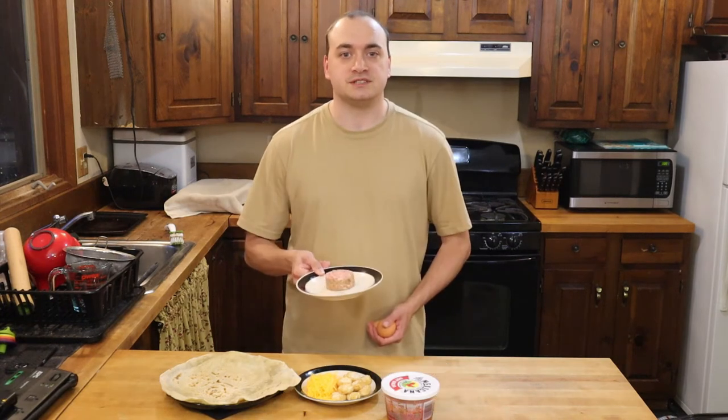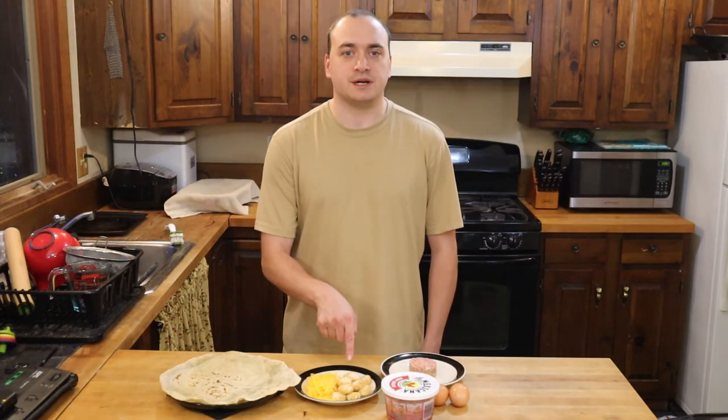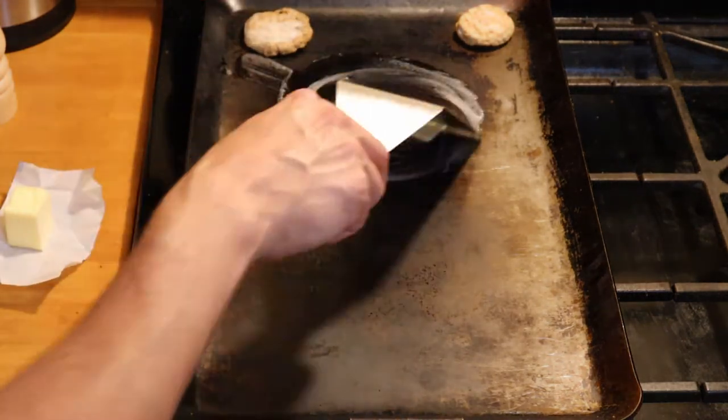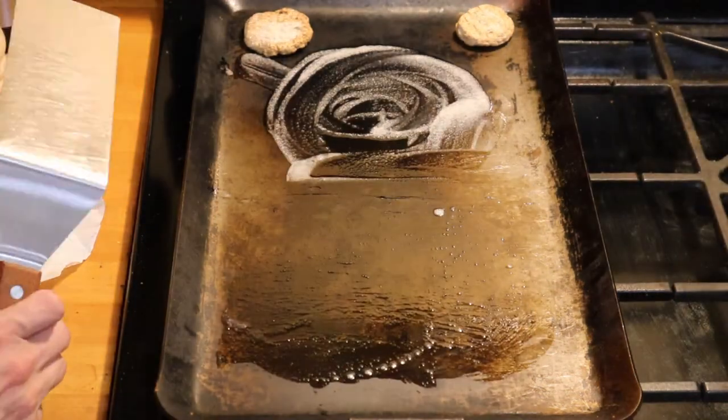You need two eggs, a couple ounces of breakfast sausage, some shredded cheese, 12 hash browns, and some fresh salsa. I'll be cooking all of this over medium-low heat using my griddle and a spatula.